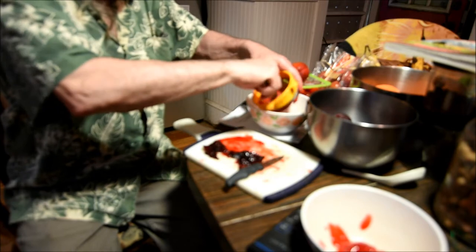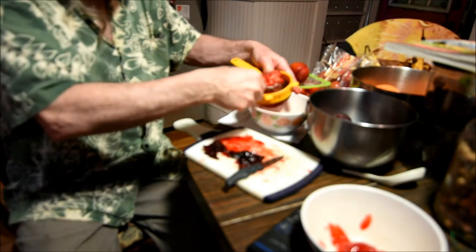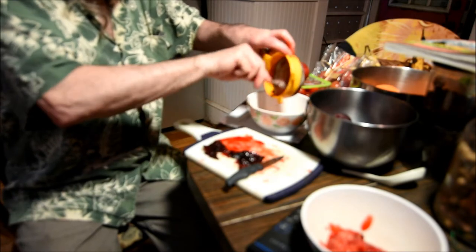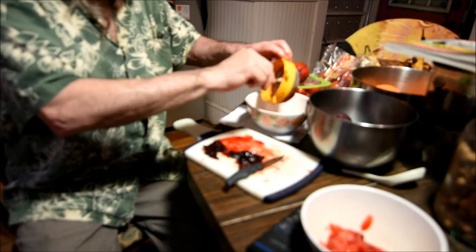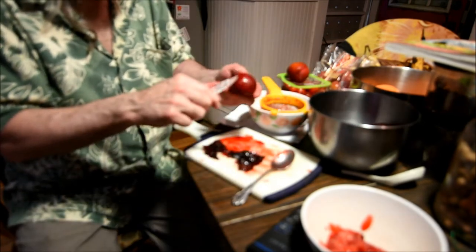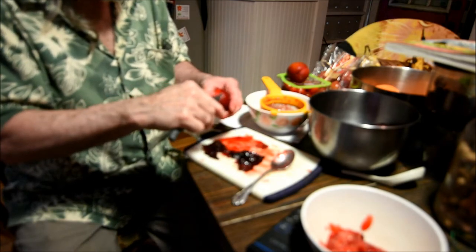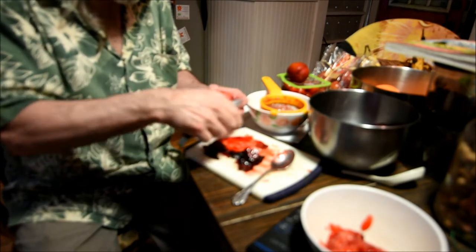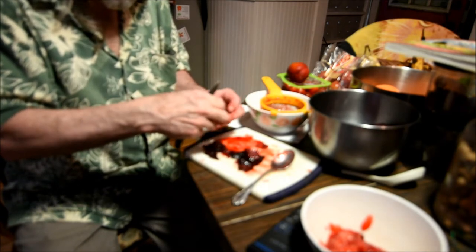Now this one here — I'm going to put that in there. It wasn't quite as ripe as the last one, so it's got a little bit more pulp to it. Just put that right in there. And it pretty much doesn't matter, other than when it all goes into the mix. The pulp goes in later; the liquid goes in when you're mixing up the cream and starting the whole process. This one here is not as ripe as some of the other ones. The less ripe the plum is, the more yellowish orange it is — and it's ripe as it gets dark or red.